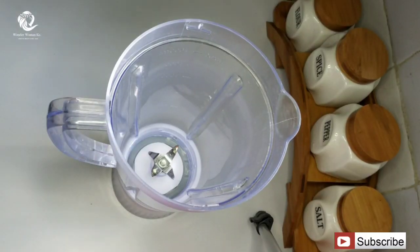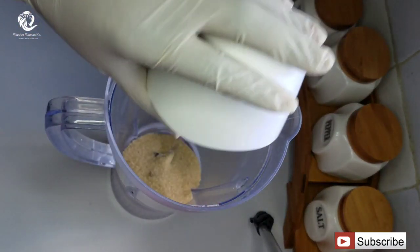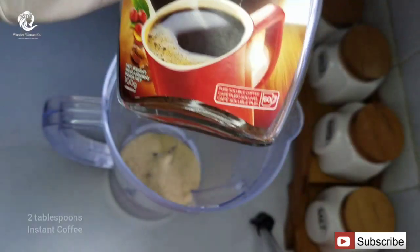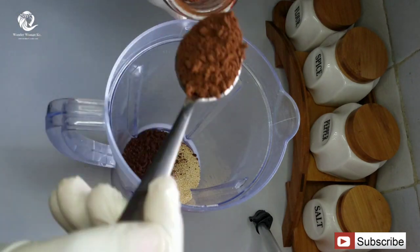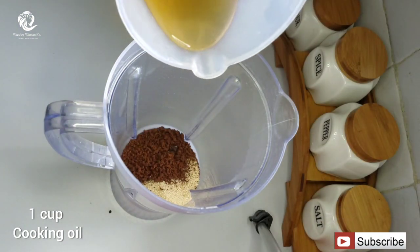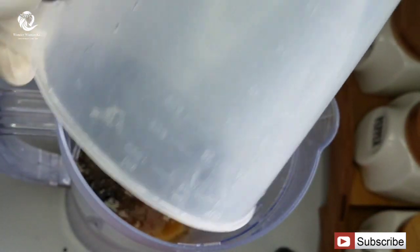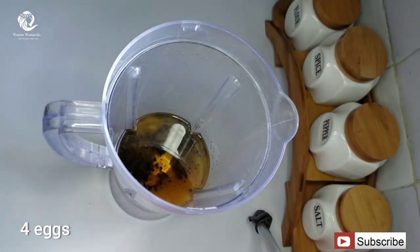For this recipe you're going to need a blender, and into the blender you're going to add in one cup of sugar — you can always add or reduce. You're also going to add in two tablespoons of instant coffee. I will also add in one cup of cooking oil, and then four eggs into the blender.